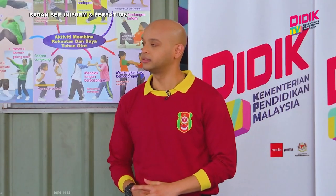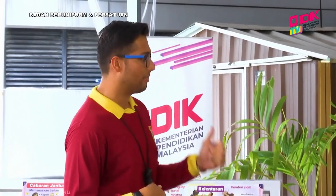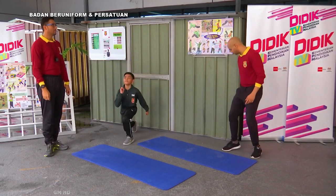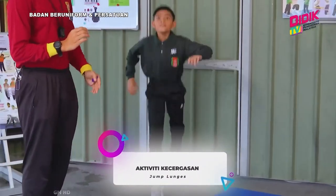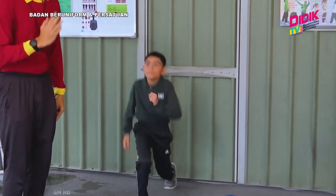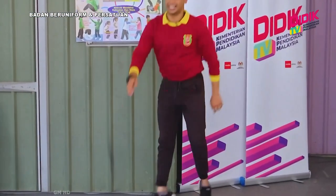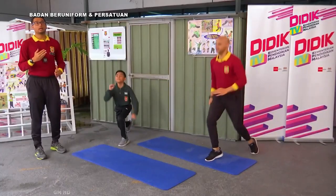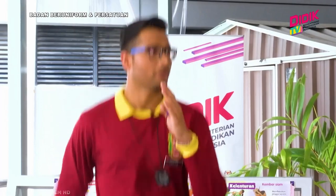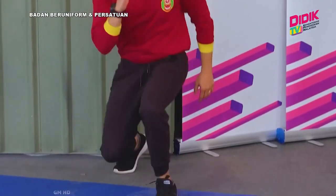Seterusnya kita akan bergerak ke aktiviti yang kelima, iaitu kita akan buat Jump Lunge. Biasanya kita dengar lunge sahaja kan? Lunge kita begini, tapi ini kita tambah dengan jump — lompatan. Ifat dan Sean dah bersedia. Sedia ke hadapan ya. Kalau kita tengok, aktiviti ini ada peserta yang akan buat dalam keadaan yang laju, tapi untuk mengelak daripada berlaku kecederaan ataupun cepat letih, kita buat dalam keadaan yang tenang dan santai. Sebab apa? Bila kita buat laju, kita akan cepat penat dan berpotensi untuk cedera. Badan dalam keadaan yang tegak ya.